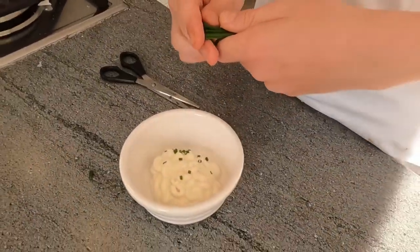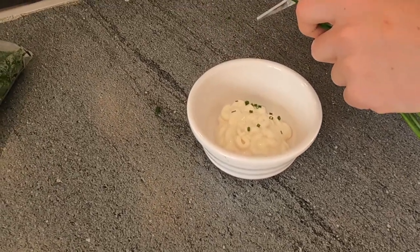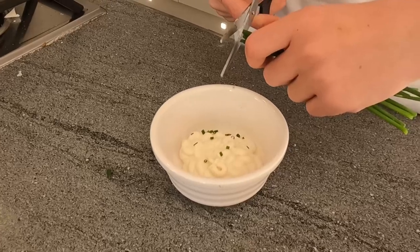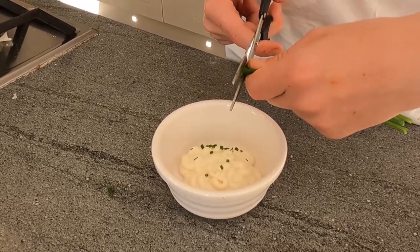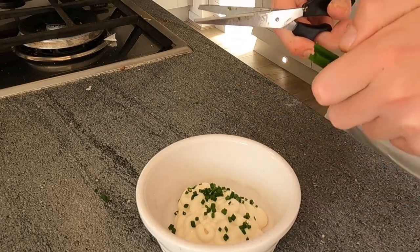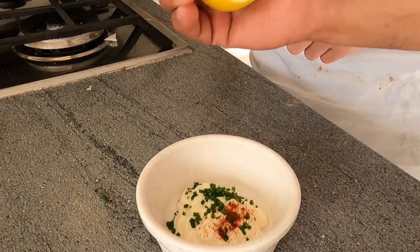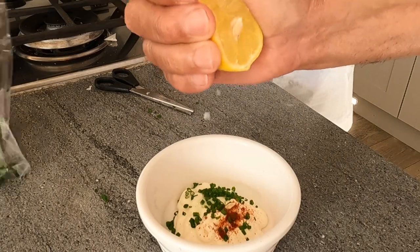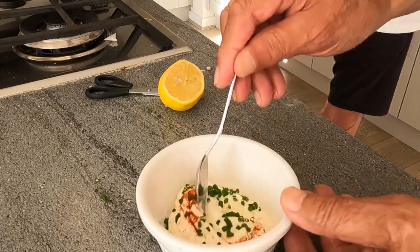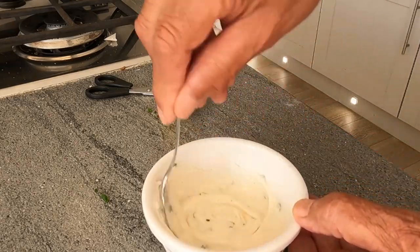What we're serving the burek with is some mayonnaise with chives — you have to cut them very, very fine. A bit of mild chili powder. I think we've got enough chives there. A touch of lemon juice — we've got a lemon pip in there, but it's always fine. Then you mix it like that and we'll serve it with the bureks.